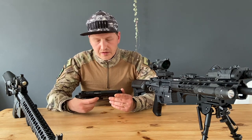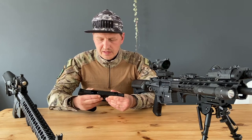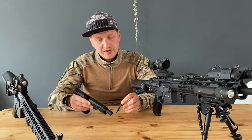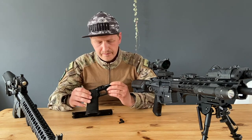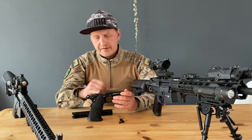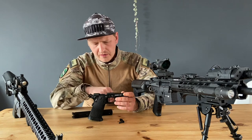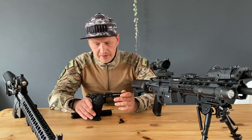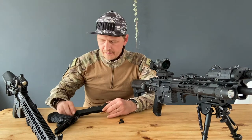So let's take the slide off — pull the slide release out. As you can see, it's extended, pretty cool feature. This is the lower part — the frame, I think — and like other high kappa models it's metal. Your grip parts are all polymer, like all other high kappa models.